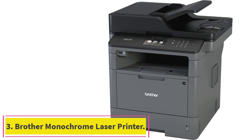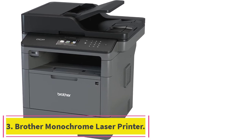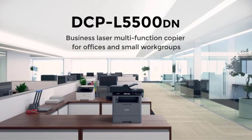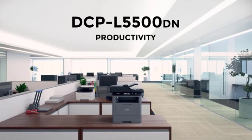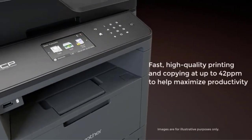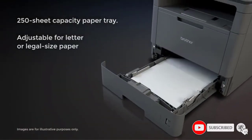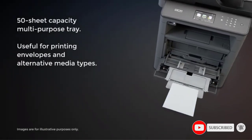Number 3: the Brother Monochrome Laser Printer. If you're the owner or manager of a small business, it's on you to make sure the office has a printer for important documents, presentations, and forms. One printer we like a lot for offices on a budget is the Brother DCPL5500DN Black and White Laser Printer, which can print, copy, and scan while keeping up with a fast-paced office.